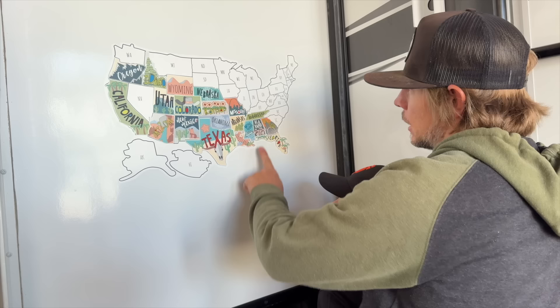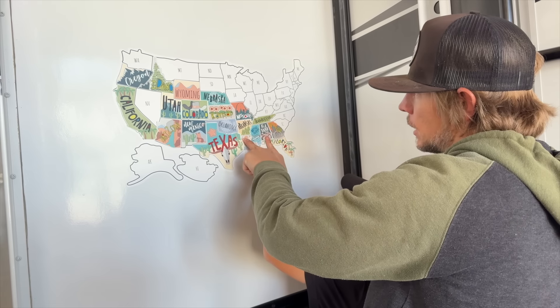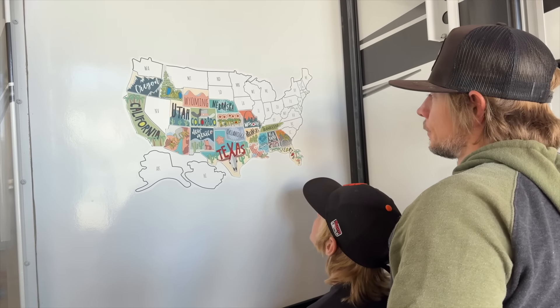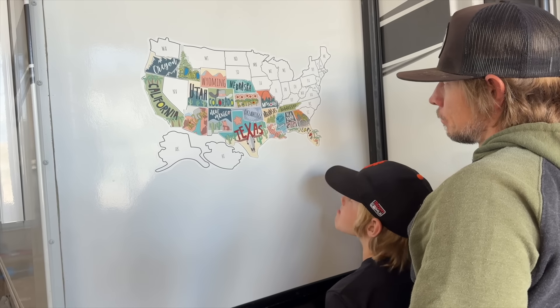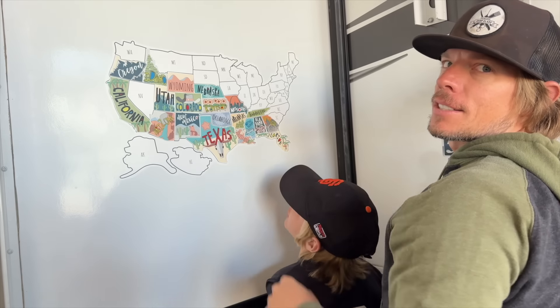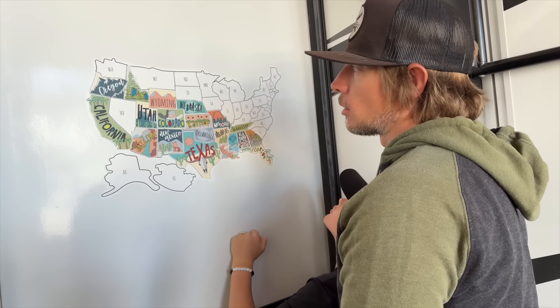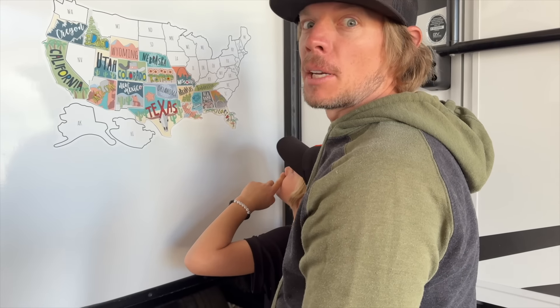We only have one more — we slept in Alabama and Mississippi. Wait, did we go through Alabama? We slept in Mobile, Alabama just outside of it. Did we just put that sticker on today? Tell us what state you're from and what we should do if we come through your state — some destinations that travel magazines haven't pointed out, something only locals know. DM us! Now we've got to take the rest of our stickers and put them in a very safe space.